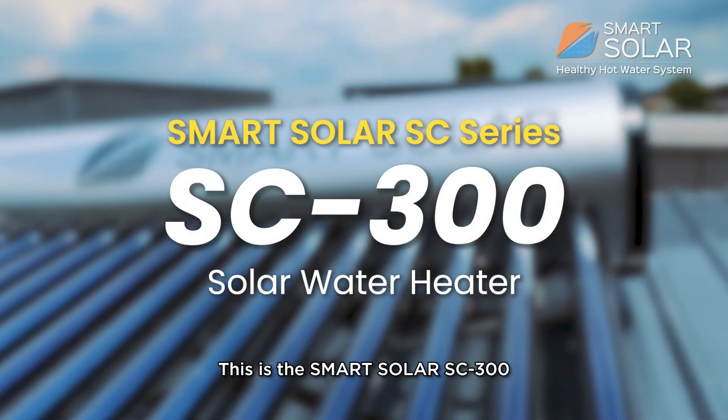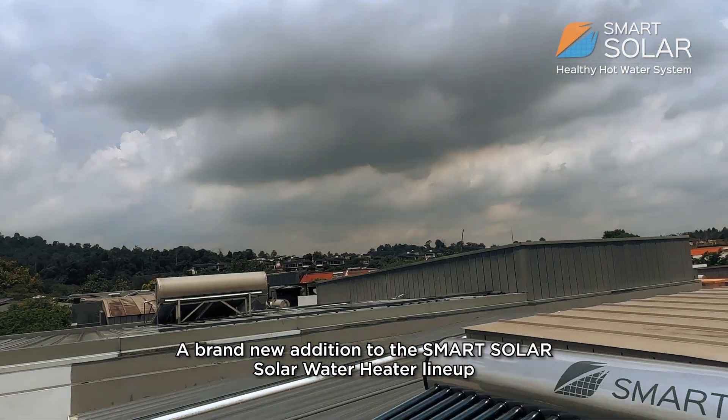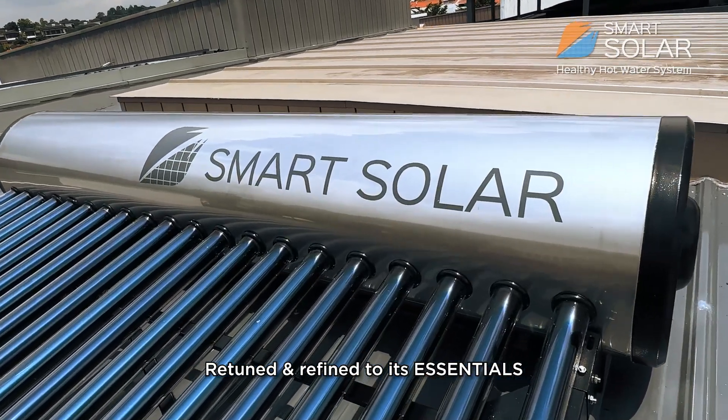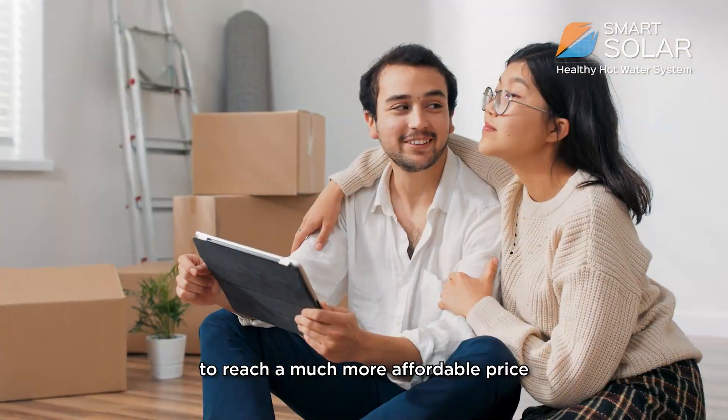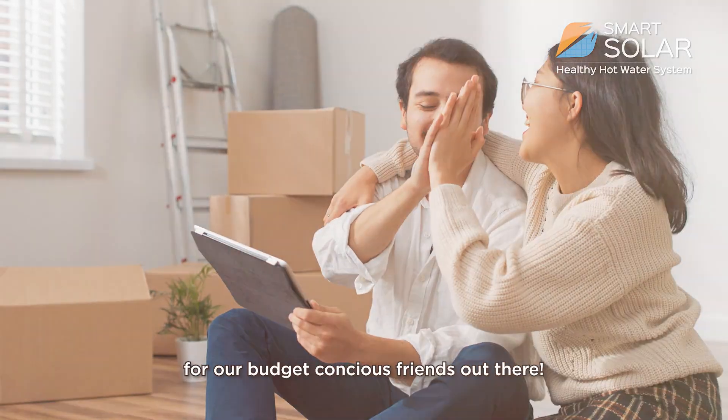This is the Smart Solar SC 300, a brand new addition to the Smart Solar water heater lineup, retuned and refined to its essentials to reach a much more affordable price for our budget-conscious friends out there.